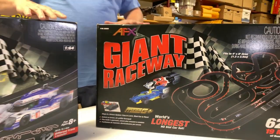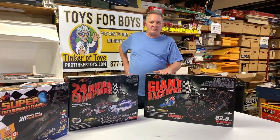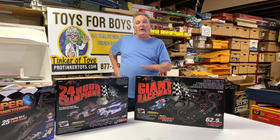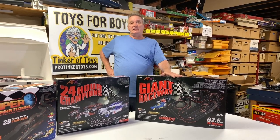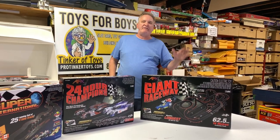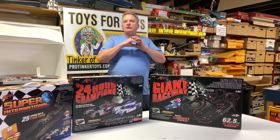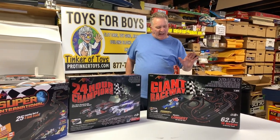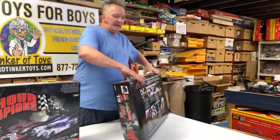This will work with any Aurora AFX, Tomy AFX, Race Masters, or Round Two / Auto World sets — that's always what you want to make sure you know. This is a great mid-line set. When I was in the navy, I'd open up the JC Penney's catalog — they had about five of these sets — and I'd think, which one am I going to get? They were just a huge amount of track, because that's what JC Penney wanted: a ton of track in their sets.